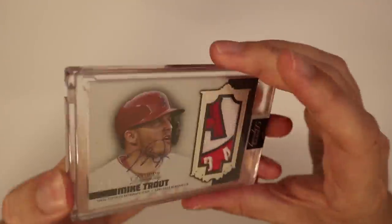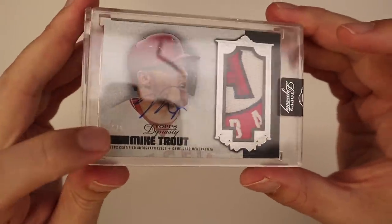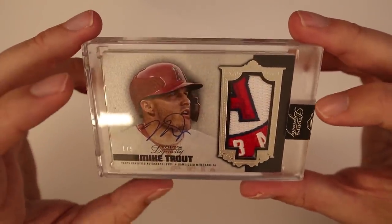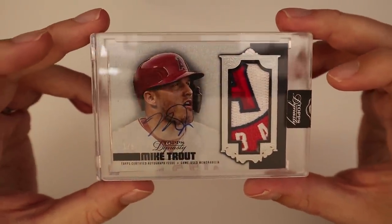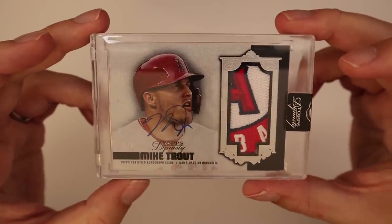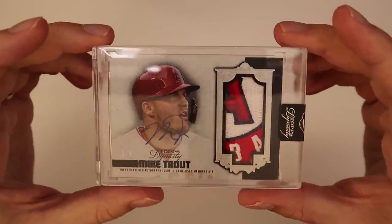I've seen a lot of Mike Trout cards and I really like this product. The one thing I will say is the numbering to five, ten, and one-of-ones can be a little bit deceiving — if it's a different image than another Mike Trout to five, it's a completely different five-card set. So Mike Trout might have like three or four variations of a card numbered to five. I don't love when products do that, but nevertheless that is a huge hit — very nice.